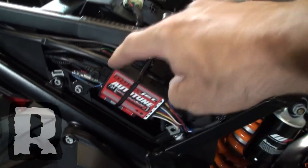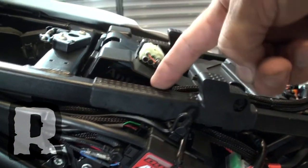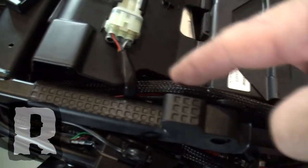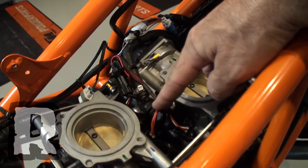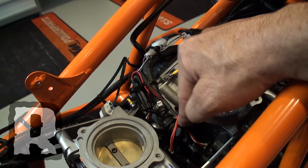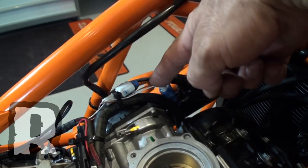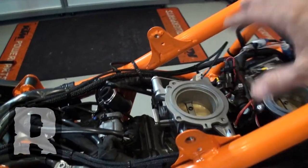We've got the Power Commander 5, and the lead starts here, curving around and coming to the right side of the battery. I've got an anti-gravity battery in there so it fits a little differently, but you still have room. The main loom of the Power Commander runs through here and then disperses through the rest of the engine. This is where the PC5 gets its power and tees into the fuel injectors right here — it's a real simple install. Then moving up here you've got your crank reference sensor, and then just a ground to the battery. You don't have to find any switched power because it's all done internally.